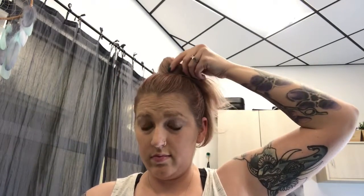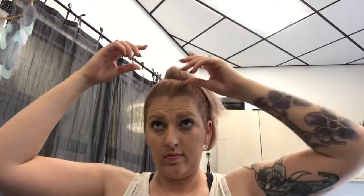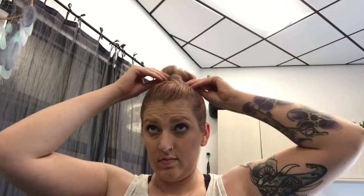Smoothing out just lightly so it doesn't look like a big rat's nest. I'm going to roll and pin as I go, creating a donut, and tucking the rest of my ponytail just underneath.